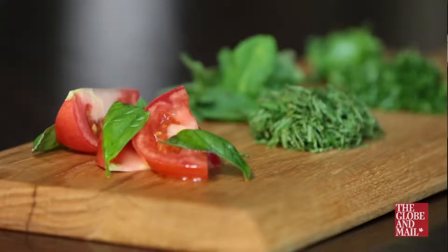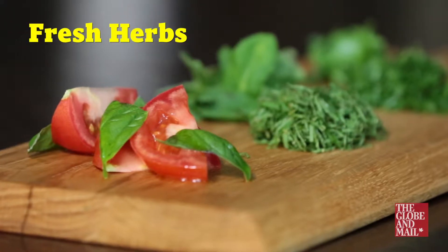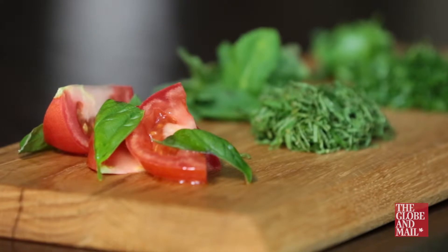Here's how to keep your herbs fresher and brighter longer, not waste a thing, plus how to cut them with confidence so you're not left with a pile of fresh cut grass staining your cutting board.